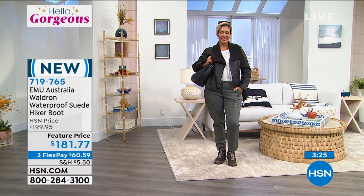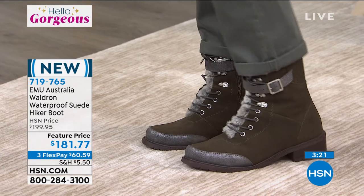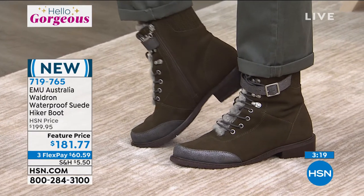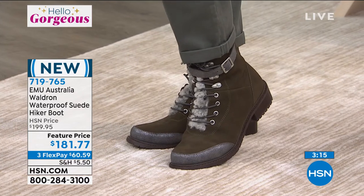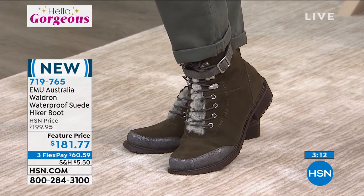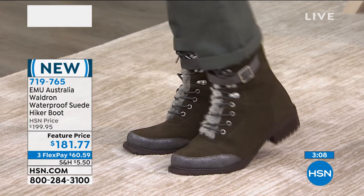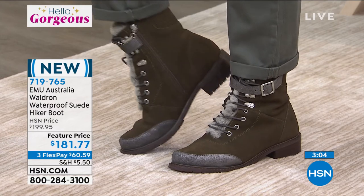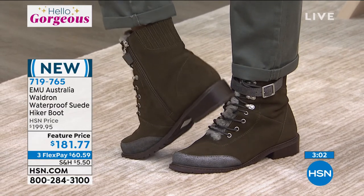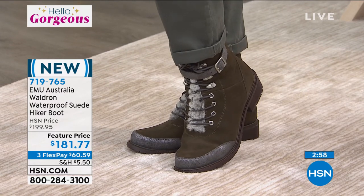The olive is way out in the lead — fewer than a hundred left. Look at how awesome this looks on. All the girls who've tried these on love it. So not even a hundred left in that beautiful dark olive; if you're thinking about the dark olive, you definitely need to think quickly. The buckle is adjustable, you can set the laces, and then enter and exit the boot via the zip on the side.